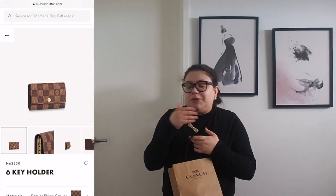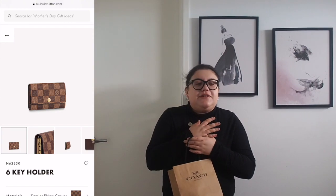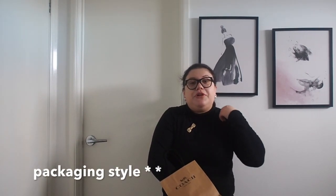I know someone who has the Louis Vuitton Clé — I'll put the picture up on screen — and they always said there's no room for cards, a bit of cash, or to hold a car fob. I saw a review and I'll put that video in the description box. I think Coach could do the stitched detail a bit better, but in regards to their products, they're coming up really well.